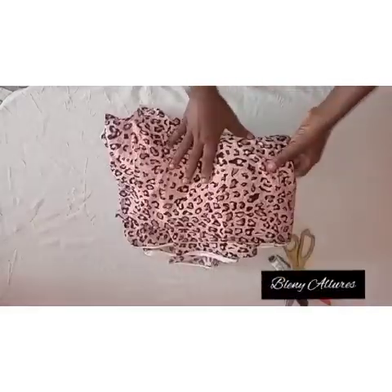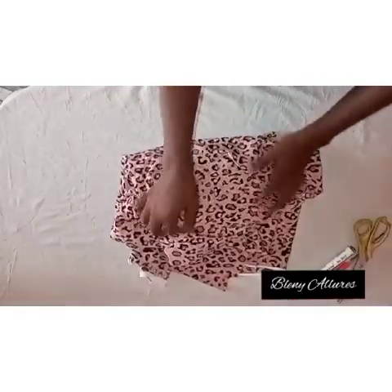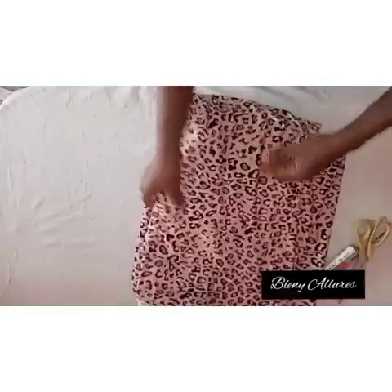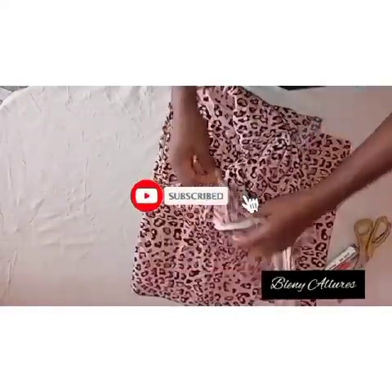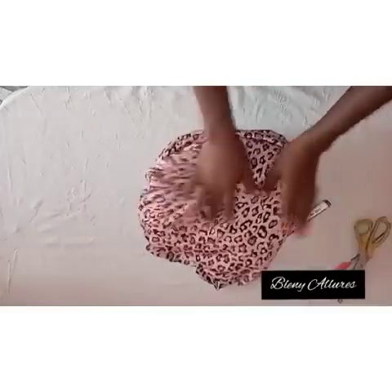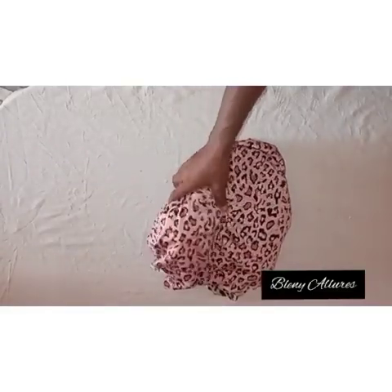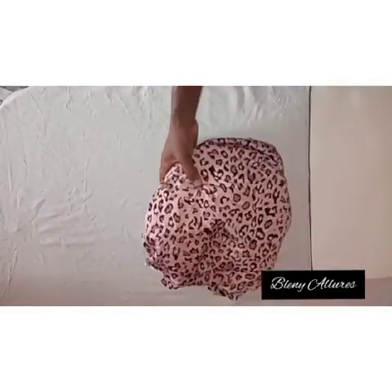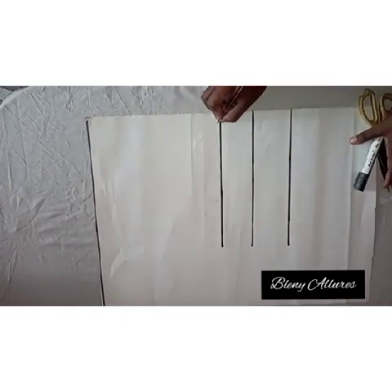Hey guys, welcome to Blenie at Law. I'm so excited to teach you how to sew this two keyhole neckline of this gown. I'll be drafting the gown pattern in this video, and next video I'll be teaching you how to sew this gown. Please stay to the end. If you are visiting my channel for the very first time, please go and click on the subscribe button. I'll be using crepe fabric for this tutorial.